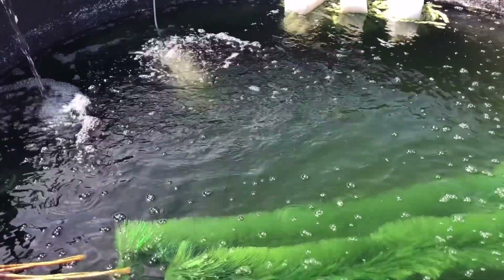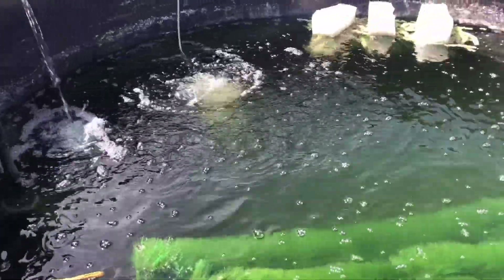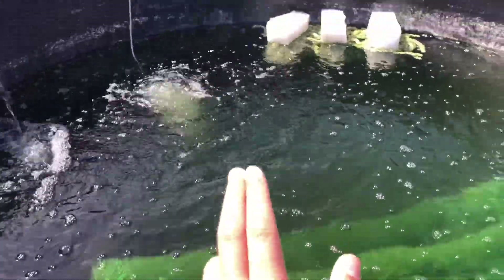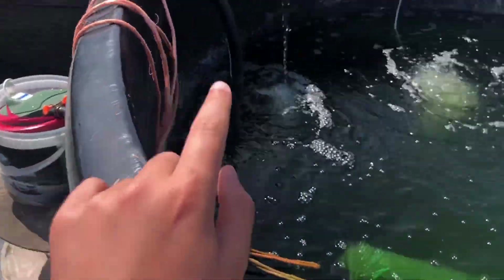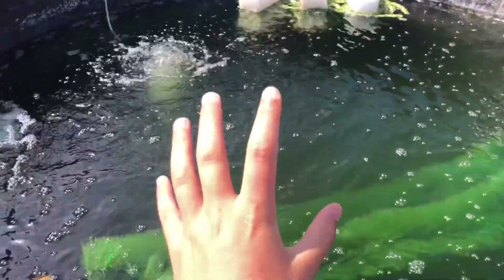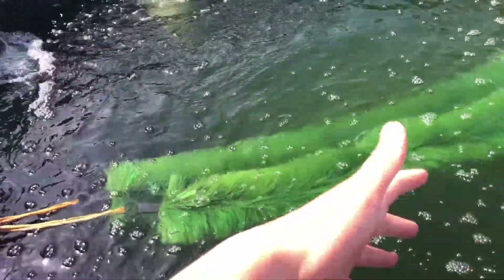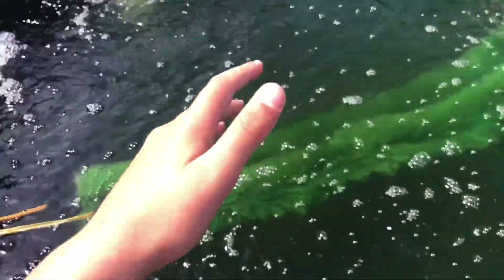Today I'm going to be updating you on the koi breeding. As you can see there's been a few changes since the last video. The blue spawning mat has gone — I replaced it with those spawning mop heads over there. We've also got a UV filter running on this now. The water's a bit green, but that's okay — that's only because of the amount of sunlight recently. It isn't actually bad for the fish; it's just algae from the sun and that's not much of a problem.